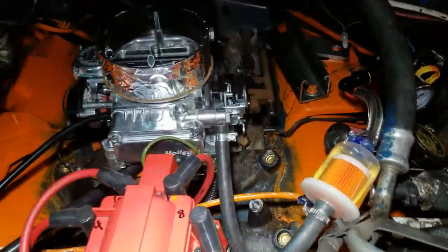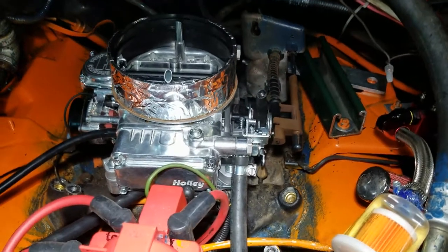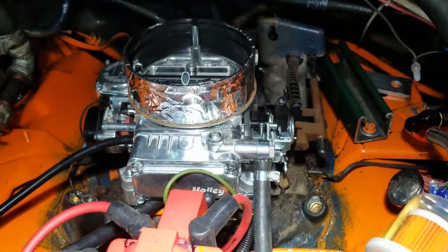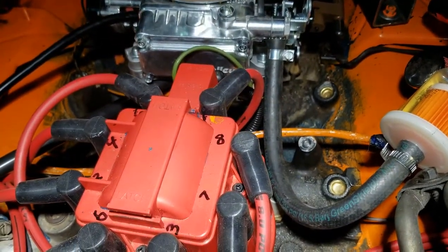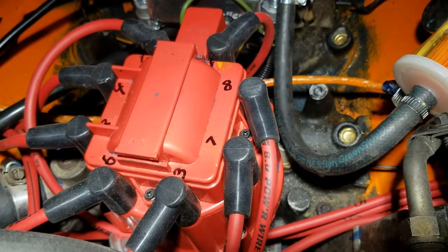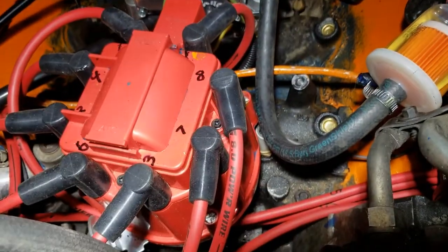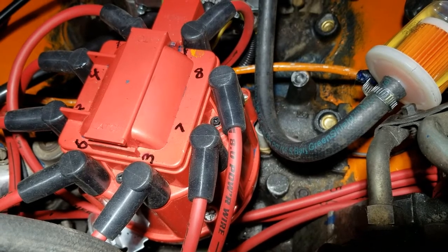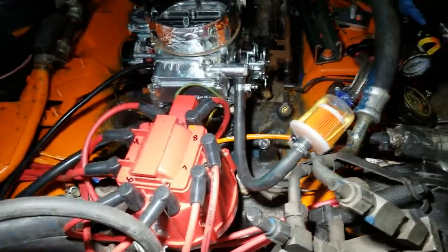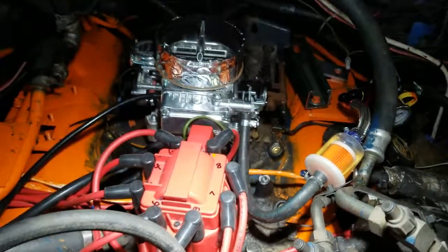I've already fired it up and it does work. I messed with the timing a little bit — turned it a little too far and it backfired pretty good, so I turned it back and it started running. I adjusted it one more time and it started running really smoothly. With a timing light I'll be able to get that just right. That's the old 460 converted from EFI to carburetor.